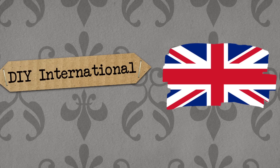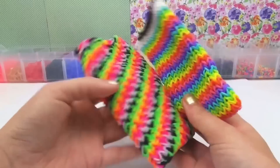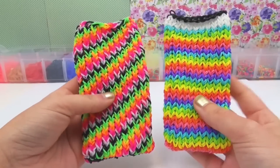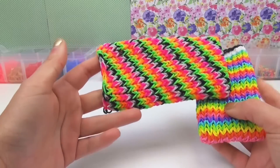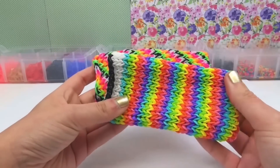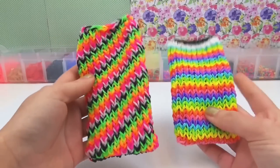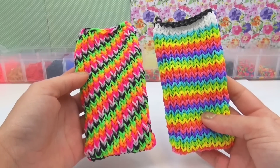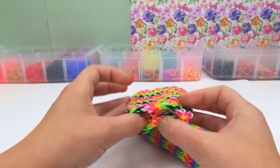Hello, welcome to DIY Inspiration. Today I'm going to show you what we can do with the loom band elastic covers for your telephone. I've got one for the HTC and one for the iPhone which I made in previous videos. You can have a look in the previous videos how to make these, but there is another idea which you can do with them.